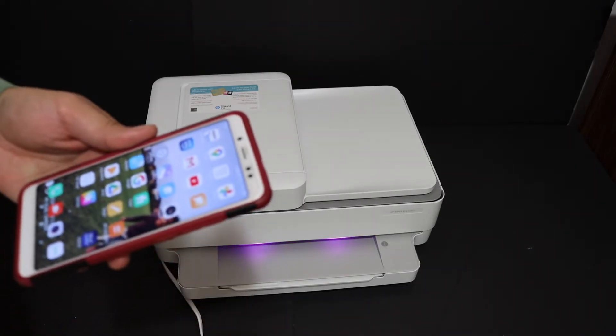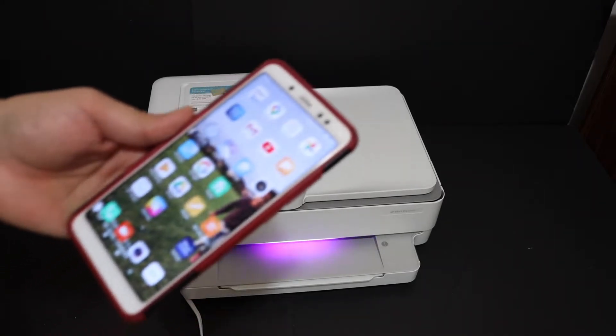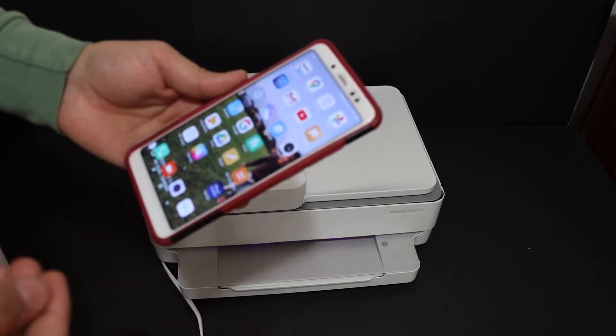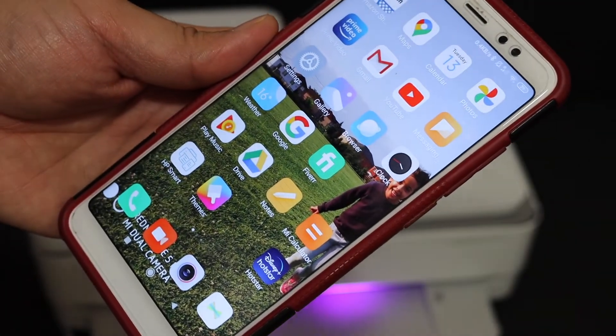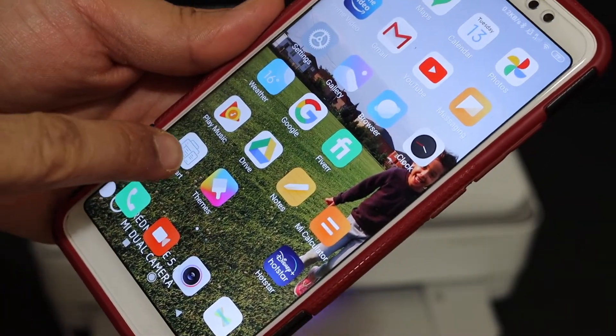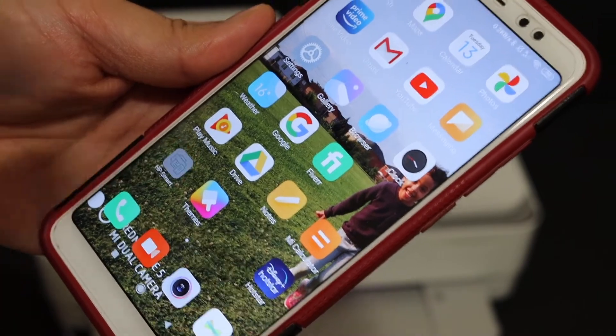I'll show you how to do the setup, and for that we need a device — for example, any smartphone like an iPhone or Android phone. Today I'm going to use the Android phone. Go to your phone and download the HP Smart App, and click on it.